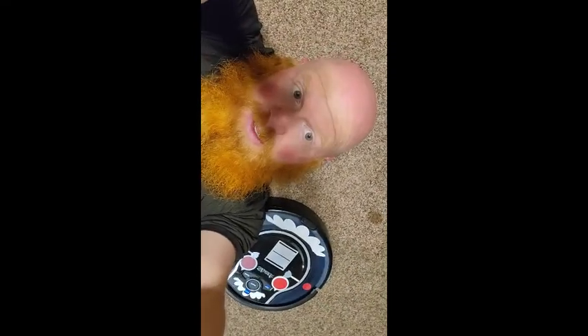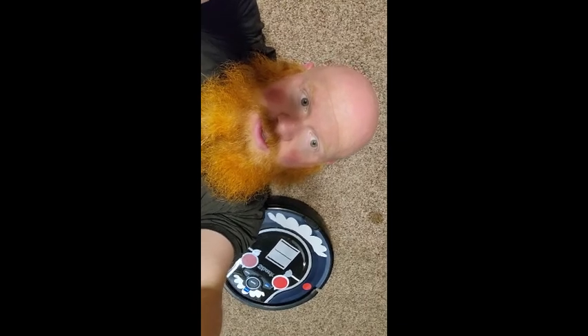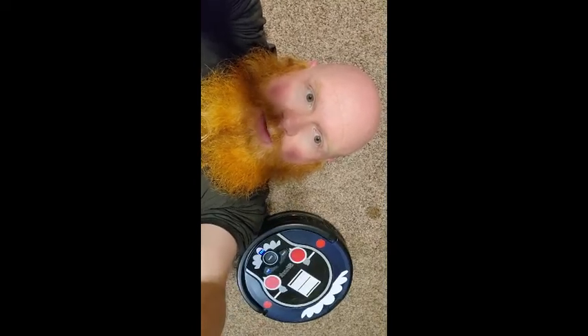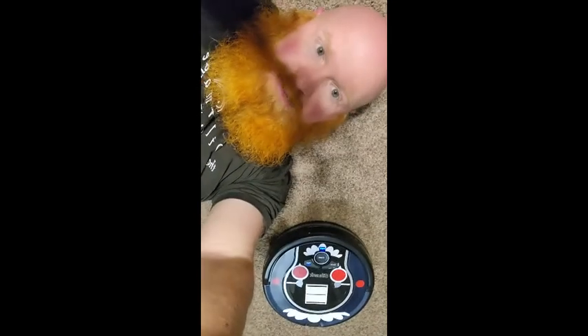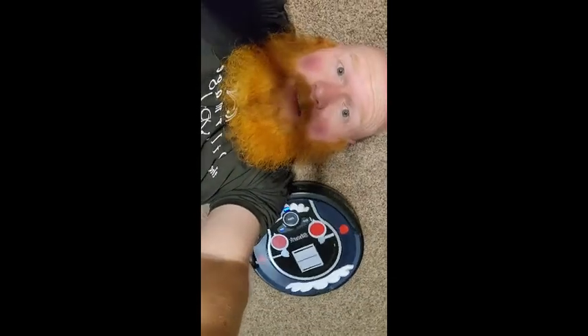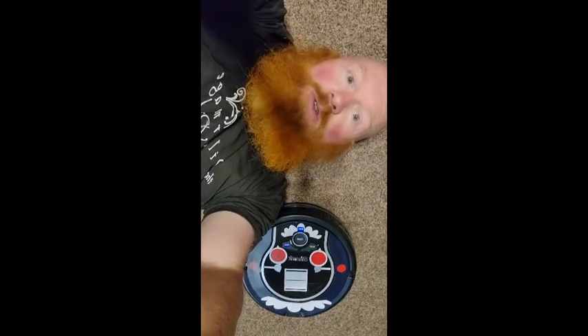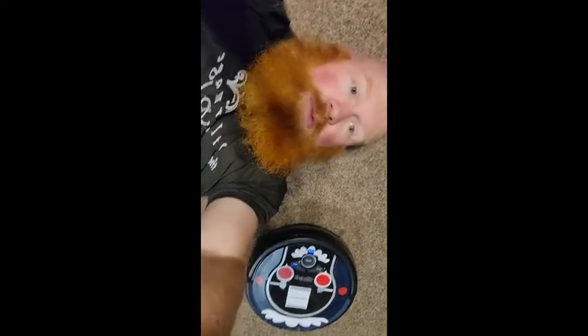Instead of actually doing anything, she's just going in circles. I'm gonna lift my head up so she doesn't grab my beard. Ordinarily she would hit the bumper and turn and then go again, but she's been going in circles like this for about five minutes. I don't know what's wrong, so I'll let you know what I find out when we try to call Shark and see what's going on with Rosie.